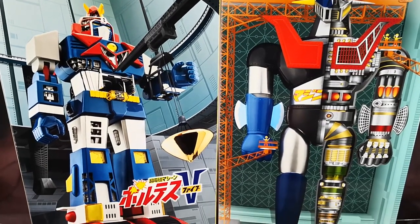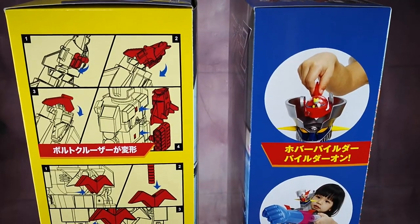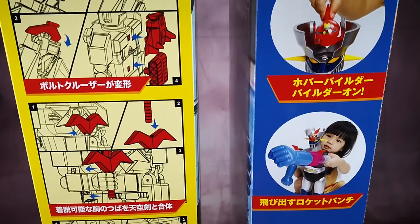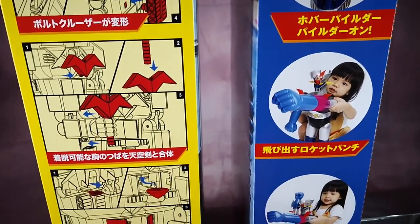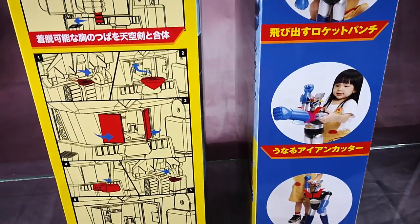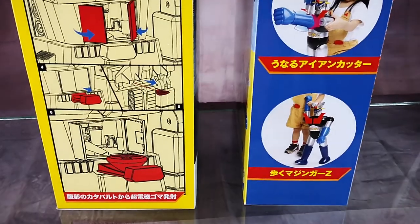For those of you wondering why Mai's would produce items like this, basically it is to pay homage to the Jumbo Machinders of the 1970s by Popey. But this time this is a new product by Mai's that combines some of the best elements of the old Jumbo Machinder style and new toy technology.